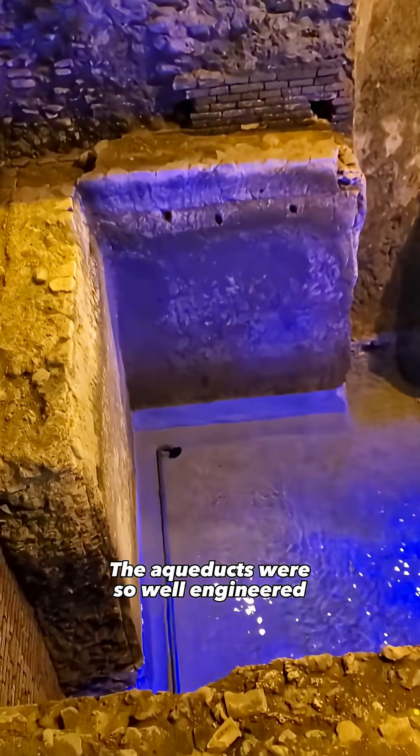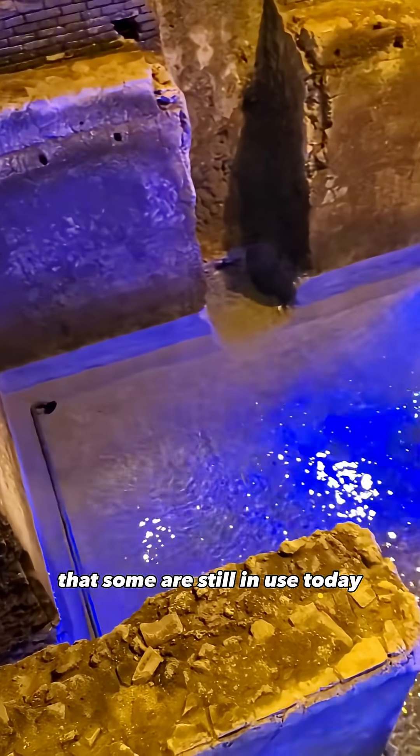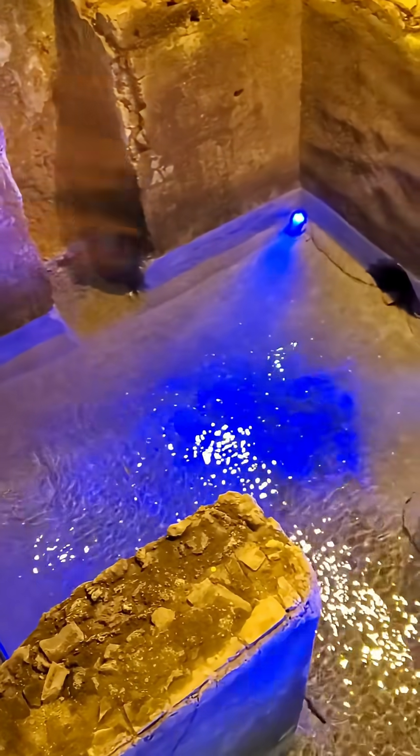The aqueducts were so well engineered that some are still in use today.